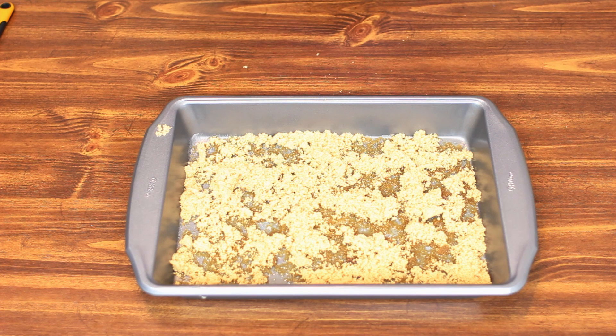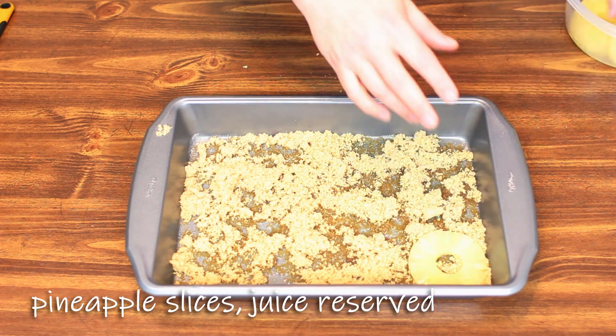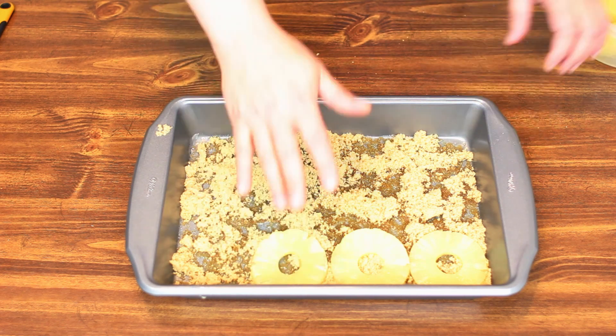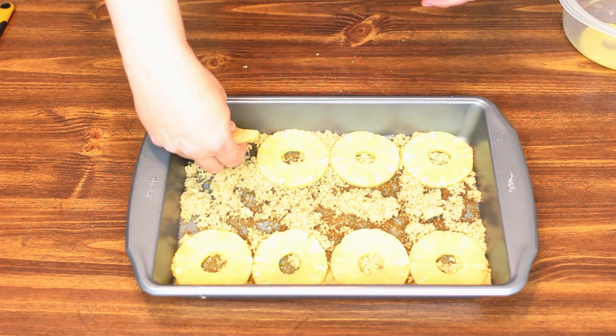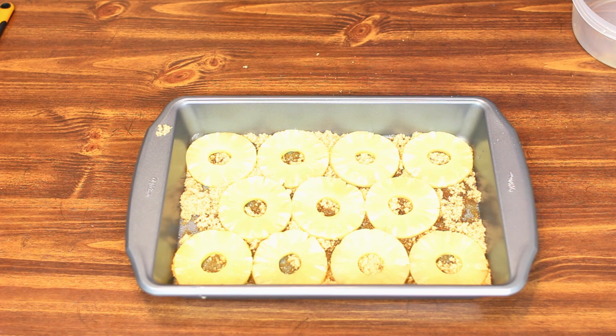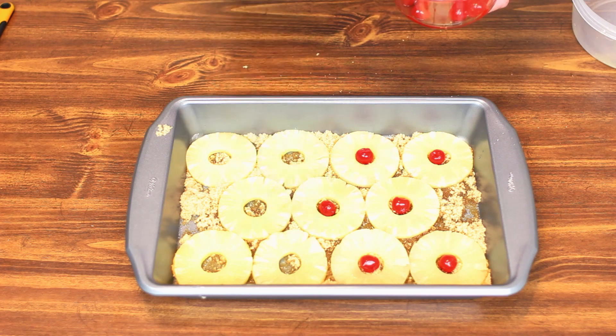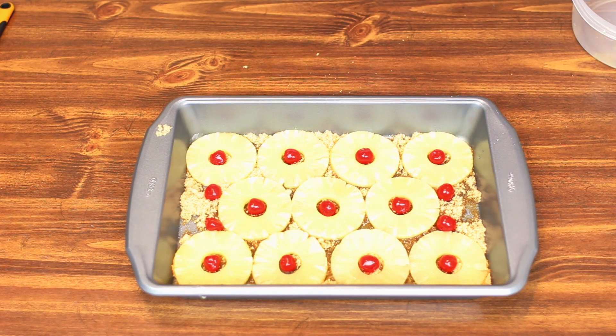Once we've coated the bottom of our pan with brown sugar, we're going to lay down pineapple rings as close together as possible and just press them in gently. And then finally we're going to garnish these with maraschino cherries. You don't have to use the cherries if you don't like them — some people don't like cherries at all — but we're going to put one cherry in each pineapple. And there we go, we're going to set this aside while we make our batter.